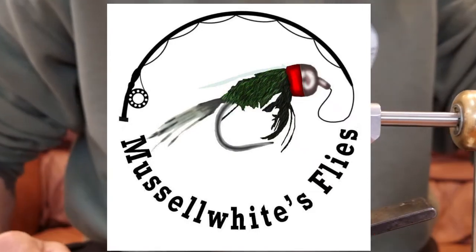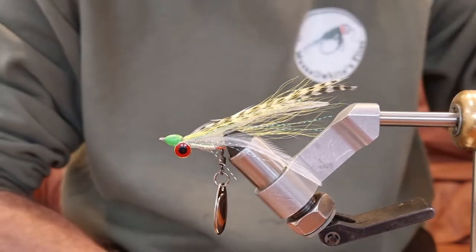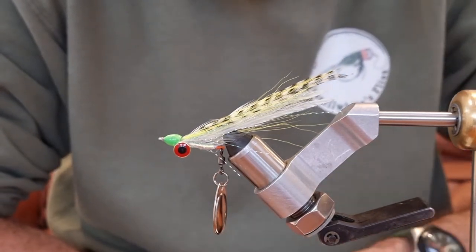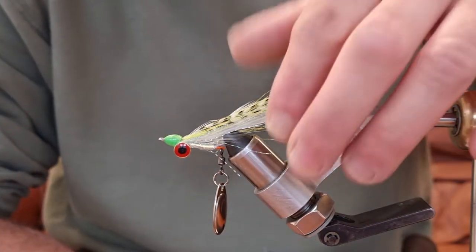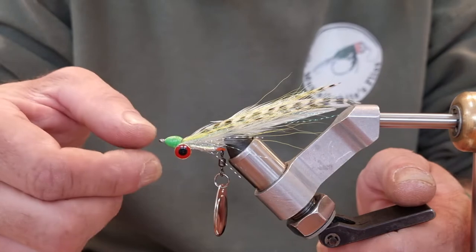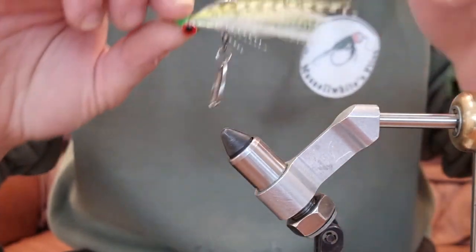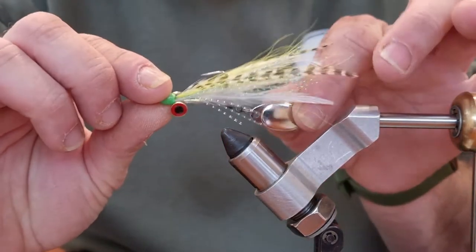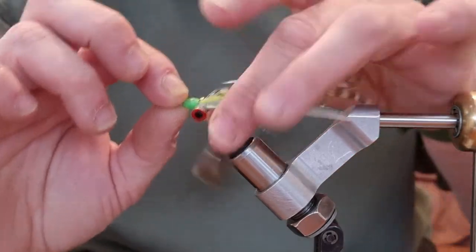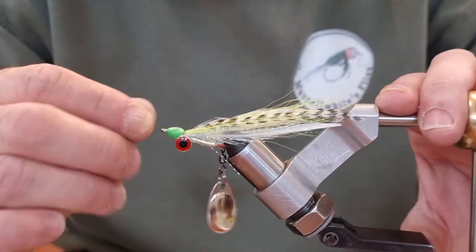Hi, hello again. Today we're going to tie a little bit of an interesting fly. This is a fly that I first came across on the Fly Dressing channel on YouTube — Nicholas Power tied this for perch. If I just take it out of the vice, it's basically like a clouser minnow with a spinner blade off the back, and he tied this for perch.